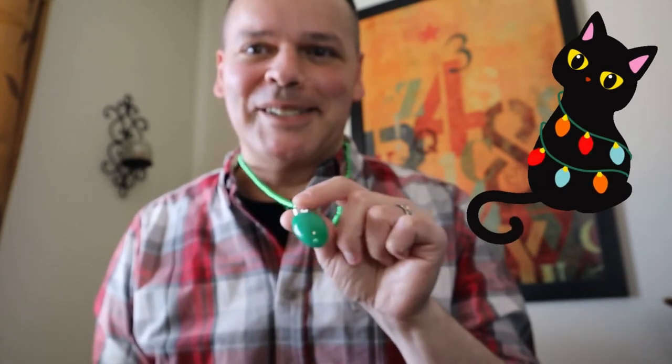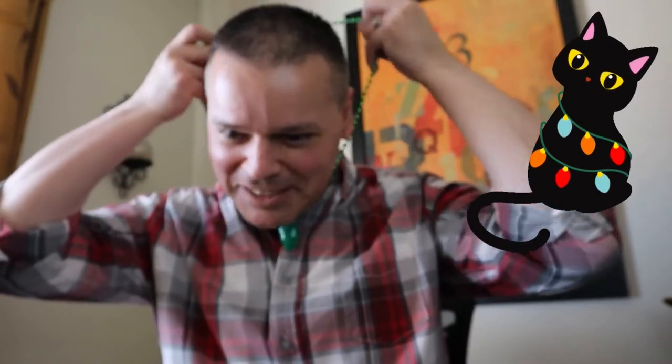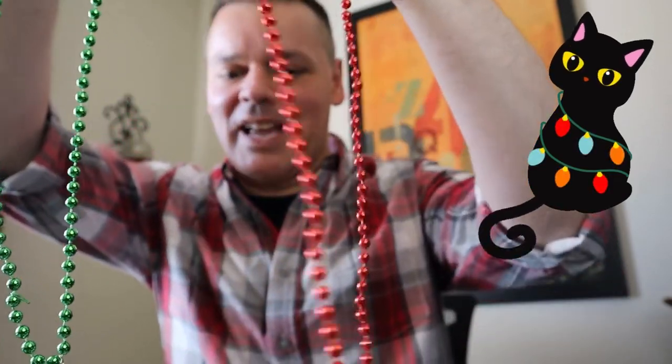If you're gonna have Christmas spirit you gotta go all the way, so I decided to get these little light-up necklaces. I got a set of six of them from Amazon and they come in green, red, and blue.